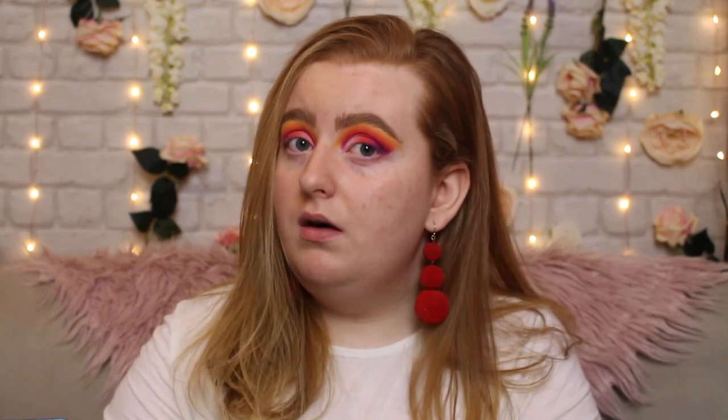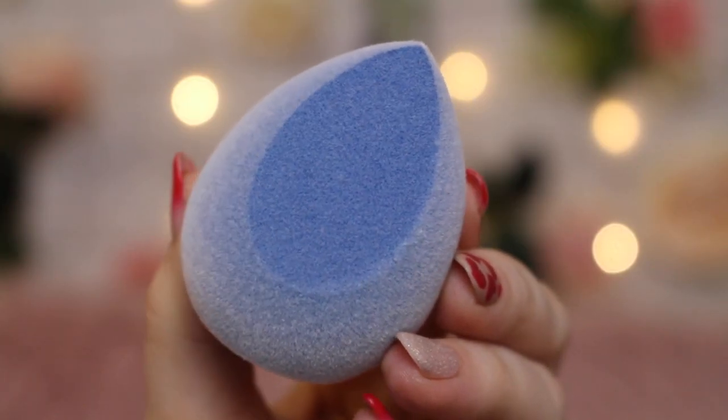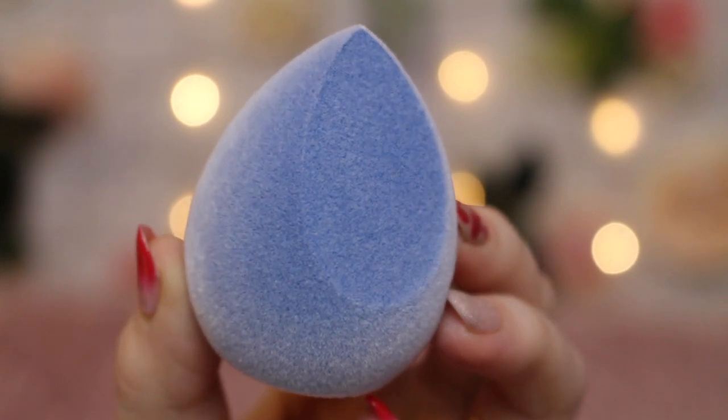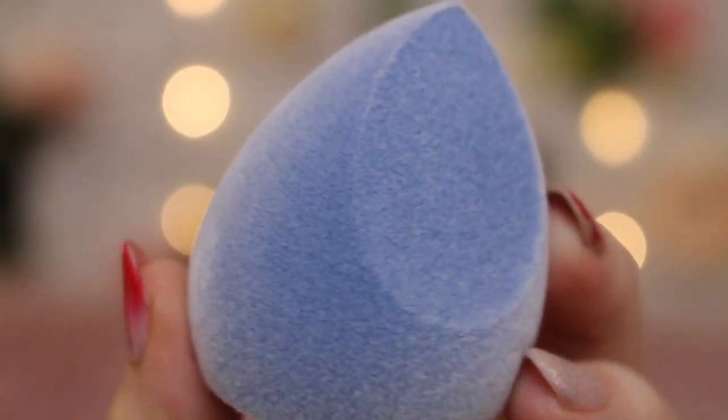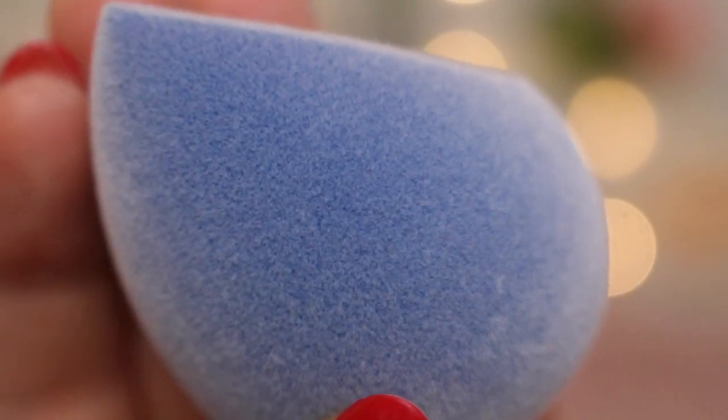They have a hefty description here — they have a lot to say about this sponge. So I'm just going to put my primer on and read through the description to see what the claims are. It says: 'First of its kind, meet our Big Fuzz microfiber sponge. Seriously, nowhere else in the country can you find this beauty.' Lies. 'It gives you that more natural airbrush foundation finish we can see in magazines.' Exciting, isn't it? So dramatic.